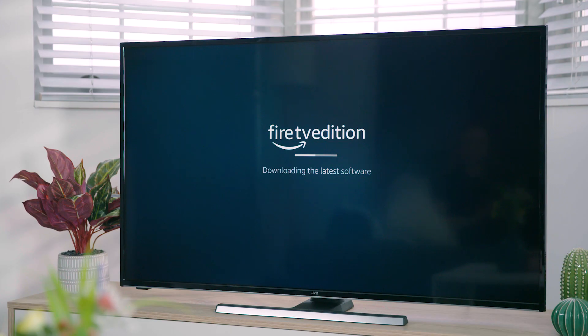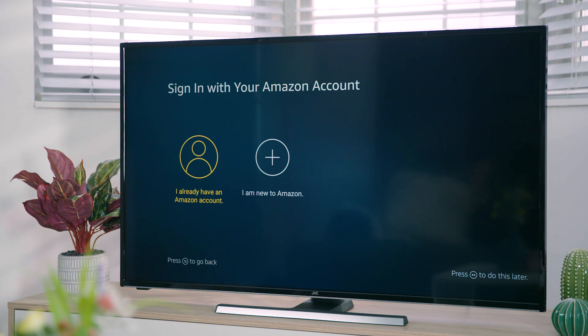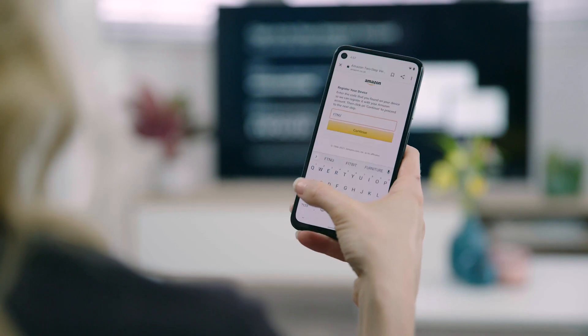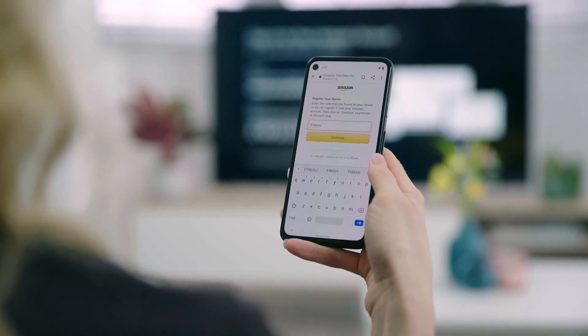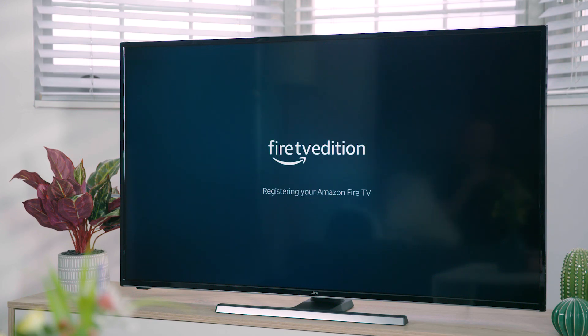When you first connect to the internet there may be some updates to install before you can continue. You now need to sign into your Amazon account, or create one if you don't have one — head to amazon.co.uk/account. You can do this on your TV or any device connected to the internet. With 'I already have an Amazon account' highlighted, press select. You will now see the sign-in screen. Then using your phone, tablet or computer, head to amazon.co.uk/code, type in the code displayed on your TV screen and press continue. You will see 'success' displayed on your device and your TV will also confirm it is successfully registered. Press select to continue.